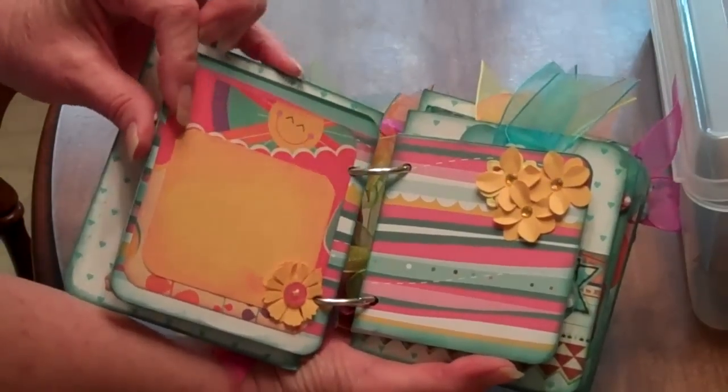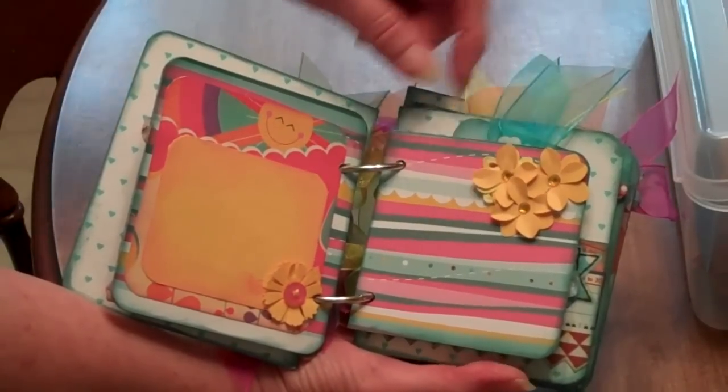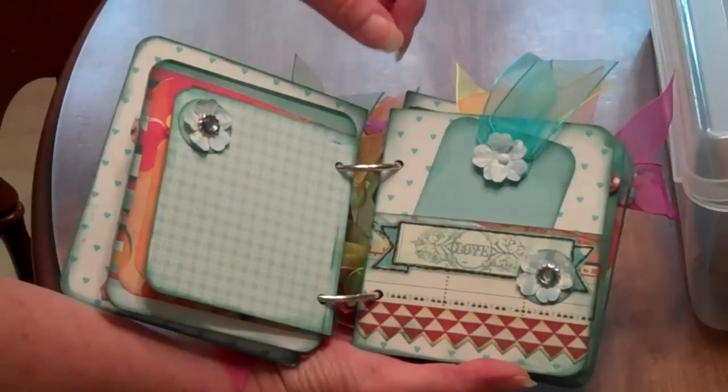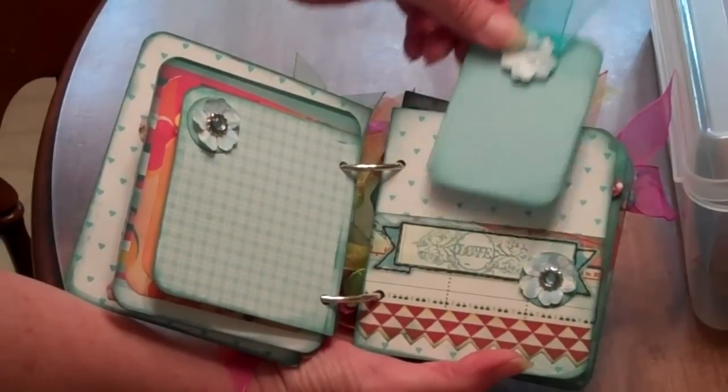This is 'What our little girl is made of' and we all know that verse. I added some Prima flowers. This is just a happy page. My granddaughter actually helped me make one or two of these little flowers and we glued them on together — she liked doing that. She's three. This is a Prima stamp that says love.